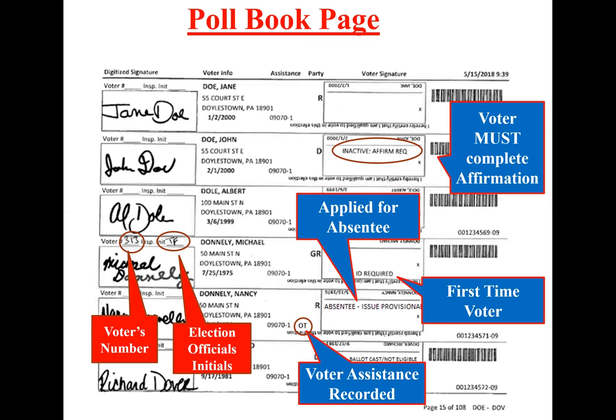Absentees. An absentee watermark shows that an absentee ballot was issued to this person and might not have been returned to us. You want to check your absentee listing or call our office to double check if the voter returned their absentee or not. If they did not return it, they cannot vote on the machine — they would have to be issued a provisional ballot. If a voter has returned their mail-in ballot, a watermark will show in the poll book indicating they cannot vote on the machine.